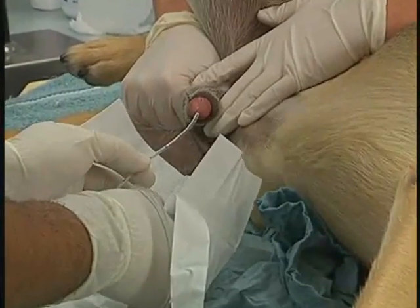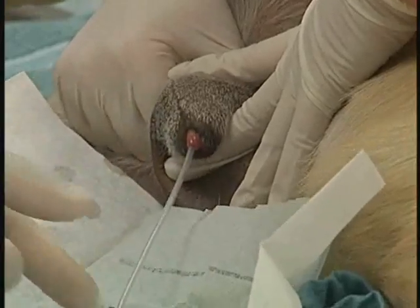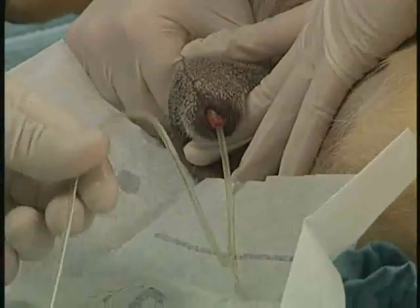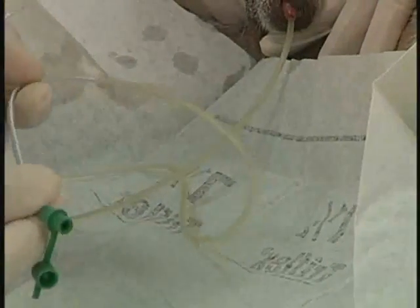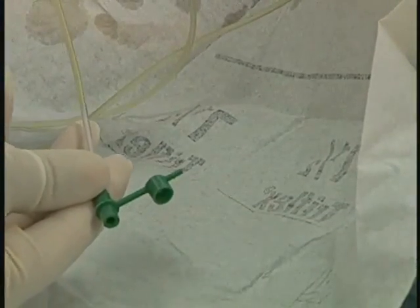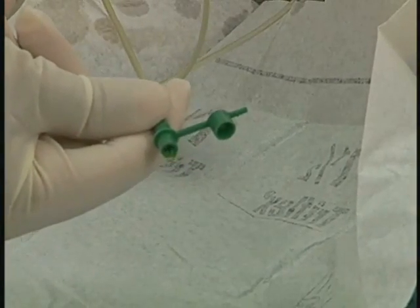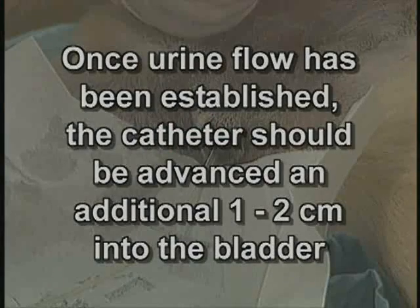Gently insert the urinary catheter into the urethral opening until the predetermined length has been reached. You should notice urine flow when the desired length has been achieved. If urine flow is not observed, flush 5 to 12 milliliters of sterile saline into the catheter and observe for urine flow. If urine flow has still not occurred, advance the catheter 1 to 2 centimeters and repeat the sterile saline flush. Once urine flow has been established, the catheter should be advanced an additional 1 to 2 centimeters into the bladder.